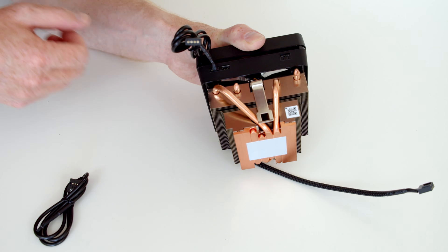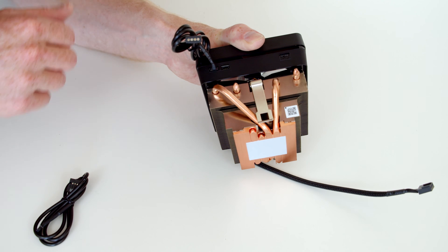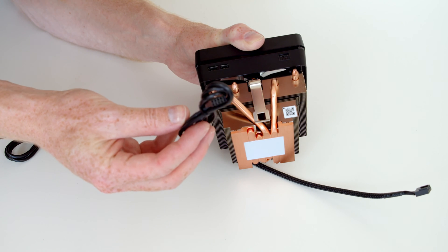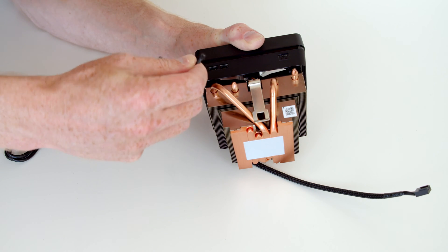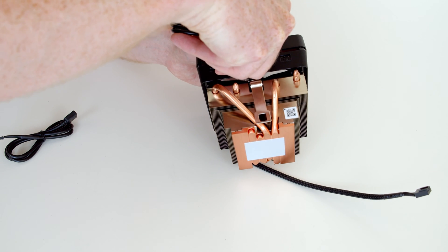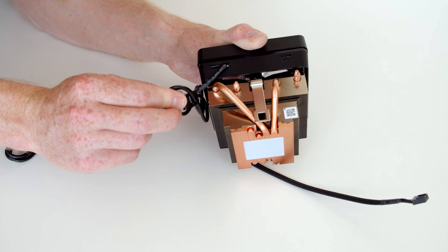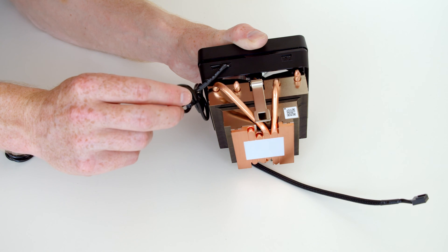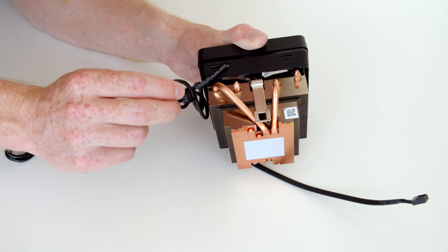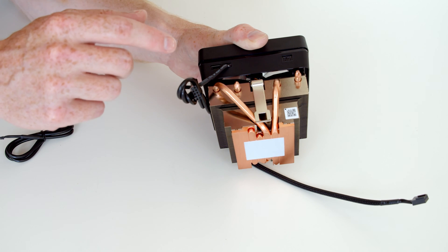That's the 12-volt RGB cable plugged in, allowing you to control the RGB on this cooler with the four-pin header on your motherboard and use it with the motherboard software. The other option is a USB cable supplied, which has three pins and plugs into the three-pin socket on the cooler. The other end is a USB plug that connects to one of the USB 2.0 headers on the motherboard, requiring separate software to control the RGB lighting. Importantly, you want to use one or the other, not both.